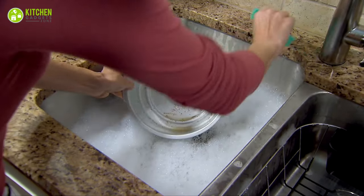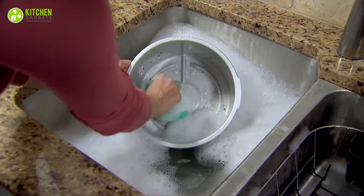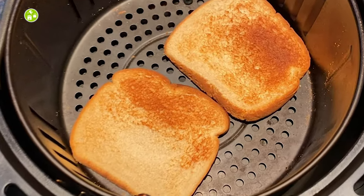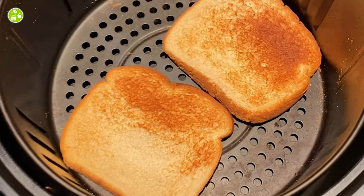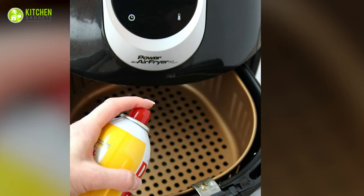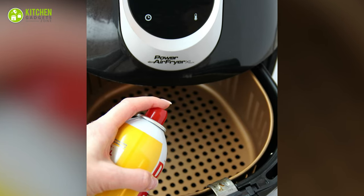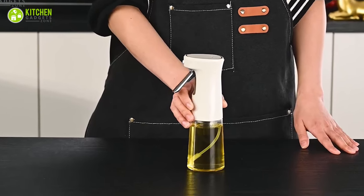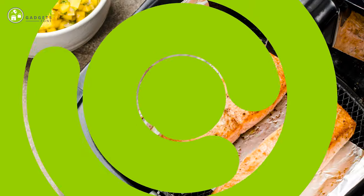Less mess: want to make cleaning easier and reduce food waste? A slice of bread at the bottom of your airfryer can help collect grease without making a mess. Spraying oil outside: avoid using nonstick sprays on the airfryer basket as they can damage the coating — spray food on a rack or plate before placing it in the basket.